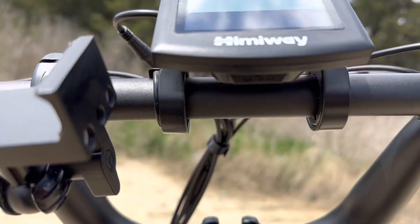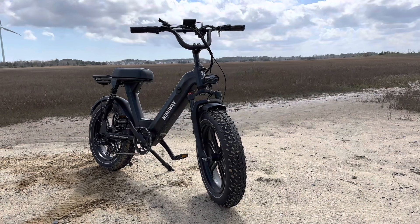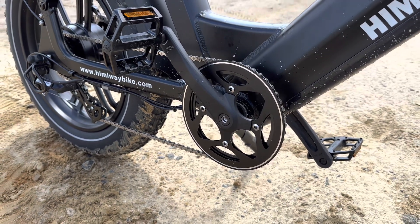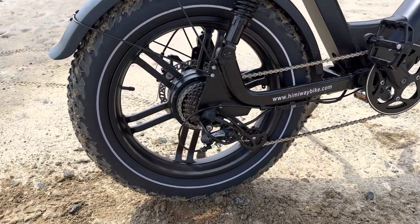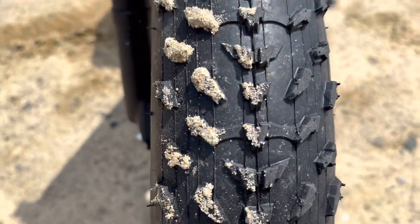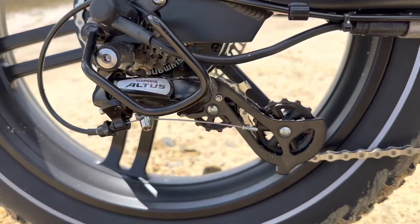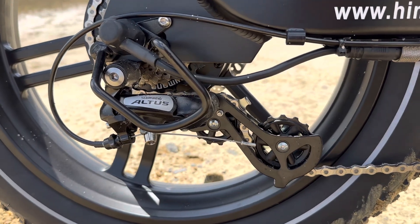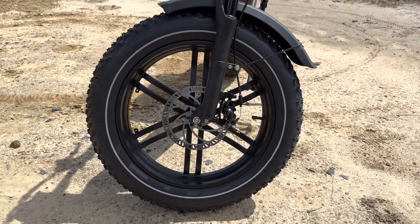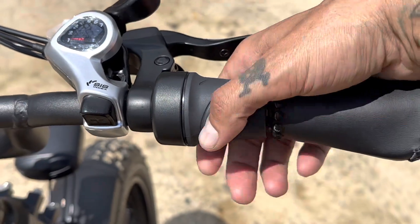Up here we have an LCD display with USB charging underneath so you can charge your phone. The Escape Pro weighs 92 pounds with the battery. It has five levels of pedal assist with a cadence sensor. The Escape Pro is equipped with 20x4 Kenda fat tires — they're super knobby, so I think this bike will do pretty well on the beach. We also have a front headlight, rear taillight, and a Shimano seven-speed gear shift system, plus mechanical disc brakes with 180mm rotors.